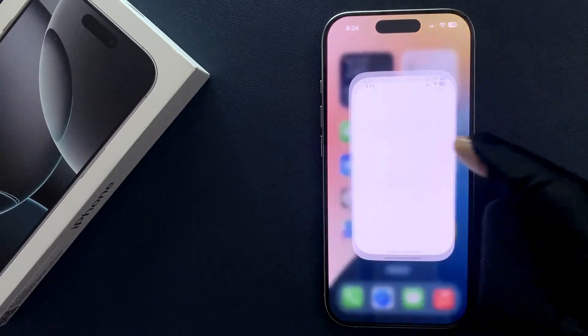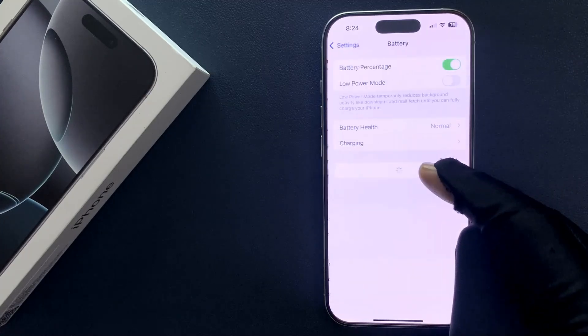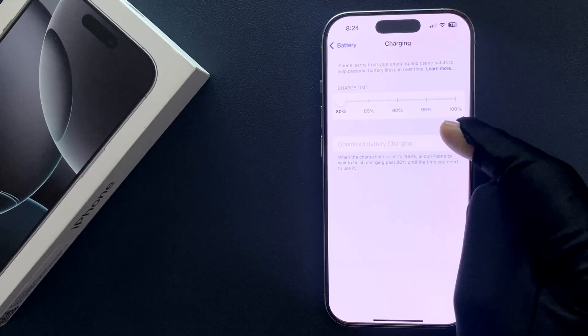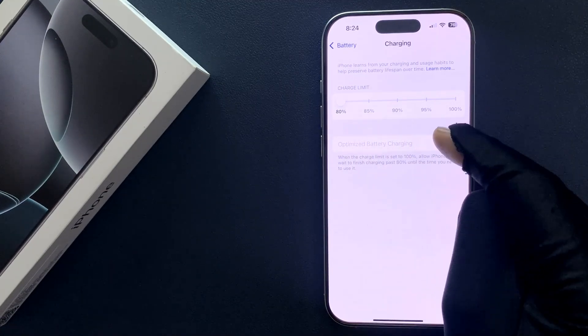So just open your Settings app, then scroll down to Battery and tap on it, and then tap on Charging. On the screen you can see we have the Optimized Battery Charging option.